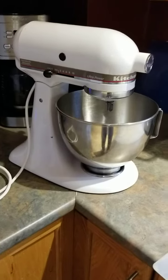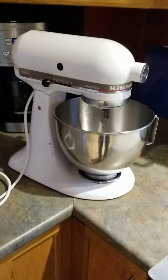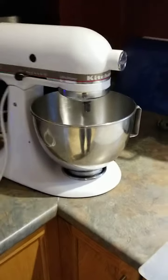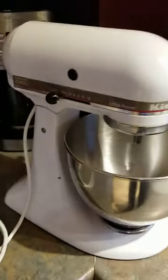Hi folks, Dave George here again with some simple tips to help you out if you happen to have a KitchenAid blender where the bowl, the stainless steel bowl, no longer locks in place when you're beating heavy things in the blender.